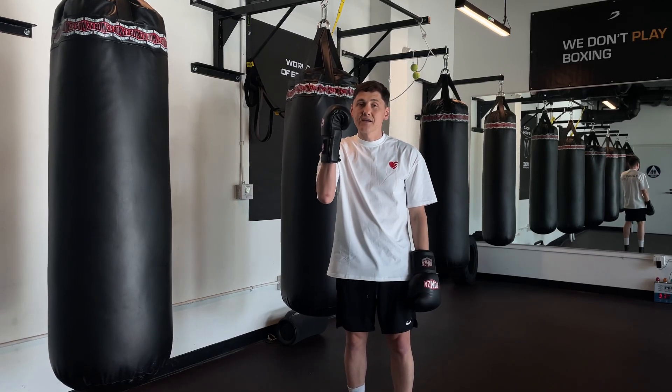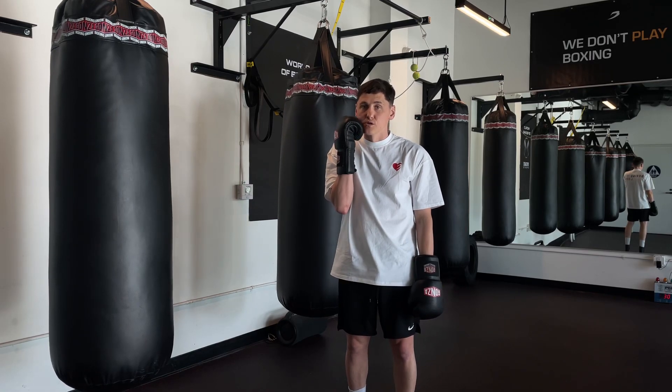Second thing — your back hand, anyway on the chin. Protect yourself.